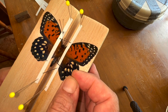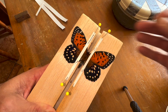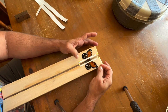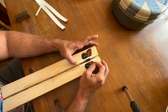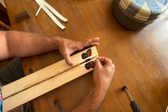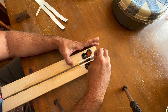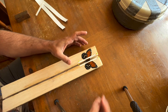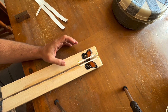Now I'm going to push this abdomen down a little bit so it's in position, and then deal with the antennae. The antennae can be tough after a butterfly's been sitting in an envelope, so you have to put the head in the right position. One of those antennae is already broken, but I just used the pins to put the antennae where I want them.